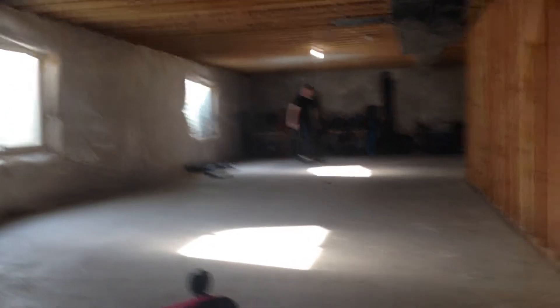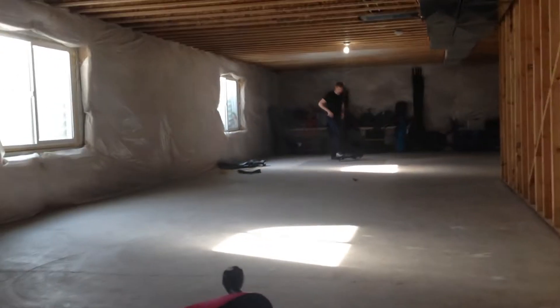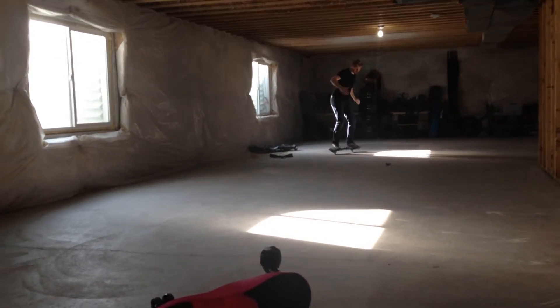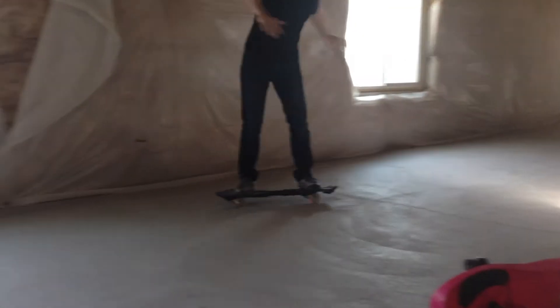I wanted to show you one more thing because I also found this in their basement. So it's a little deck. What's it got on it? Kryptonics skateboard.